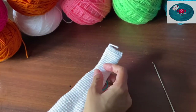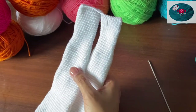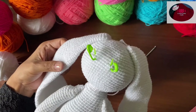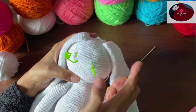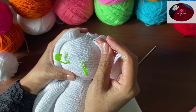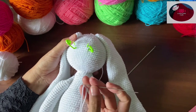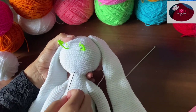Now stitch the ears onto the head. I have now stitched the ears on its head. I've marked two points for its eyes on the 16th row counting from the top of the head, and these two points are six stitches apart from each other.